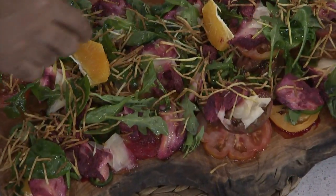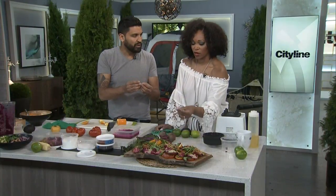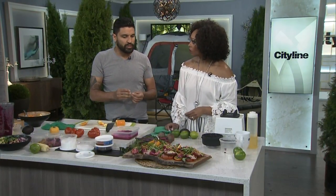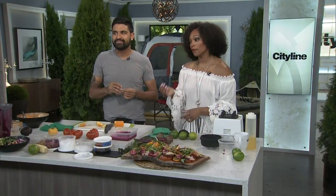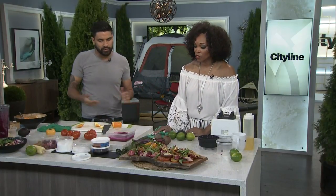We also have potato straws — you use the food processor with the shredding attachment, shred them, lightly dredge in flour, and fry at 330 until they're done. Or just come over to my house and I'll give you mine! Head to cityline.ca for all of the recipes you see on the show. Try it out — congratulations again!